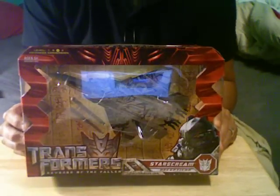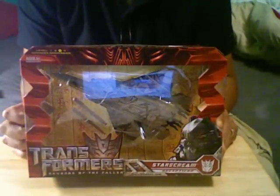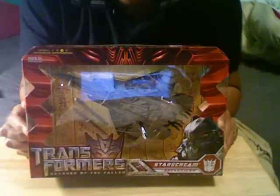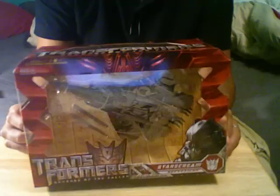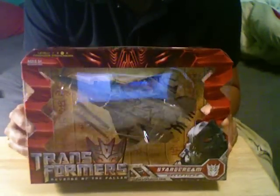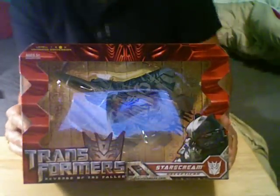Hello, Transformer Nation. I'm here back with another unboxing, and this is Transformers Revenge of the Fallen's Starscream. I actually was not going to get this figure because it looks really, really like the 2007 figure. However, after watching a couple of review videos, I decided to buy it. So I bought it at my Toys R Us today.